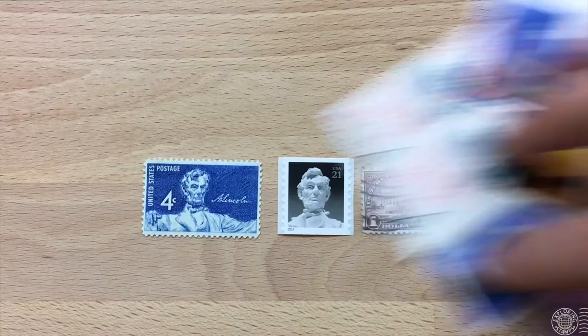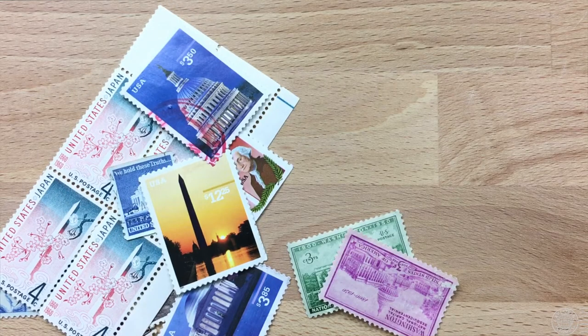It got me thinking — just looking through the box, I found a lot more imagery from Washington, D.C. Besides some of the famous buildings located in the nation's capital, there are a lot of monuments in D.C. that pay respect to people or events, and some of them have made it onto stamps. I think it's time for a trip.